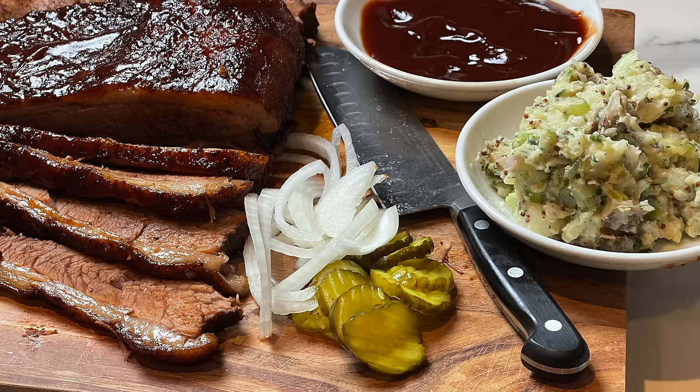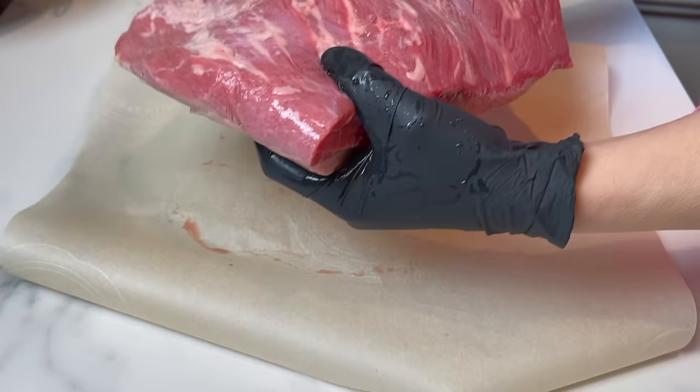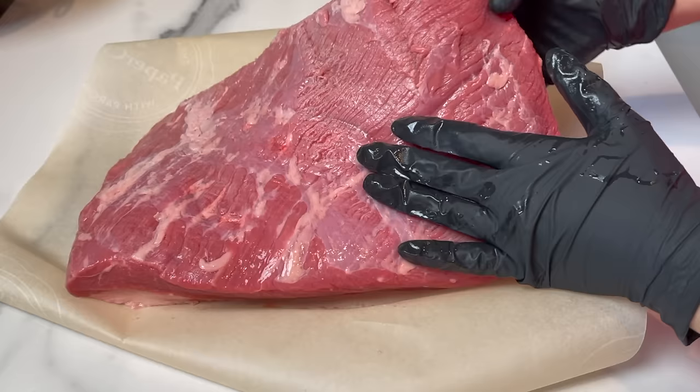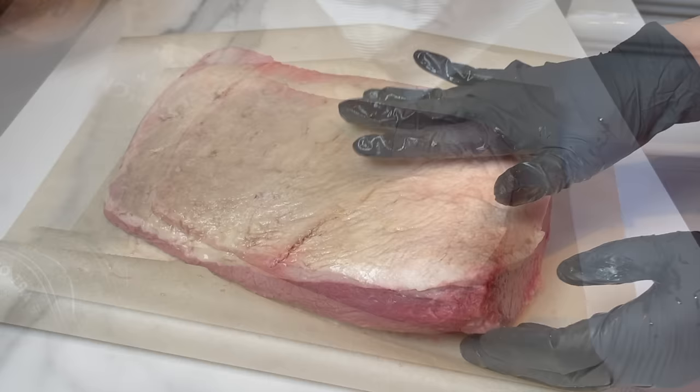This is how you want to choose your brisket. It needs to have a good amount of fat on one side and trimmed nicely on the other side, just like you see here. This is a six-pound piece and it's perfect — it's not too thick. That's how you need to choose it. It has almost the same amount of thickness on all sides.